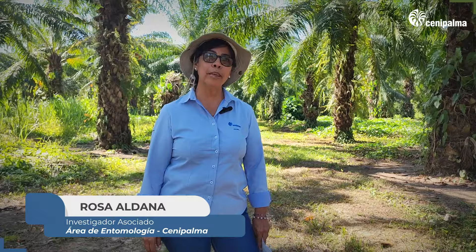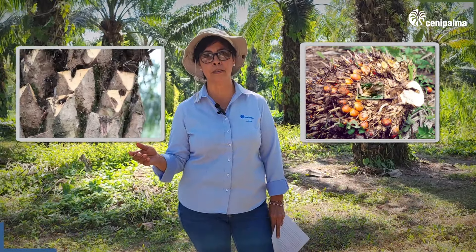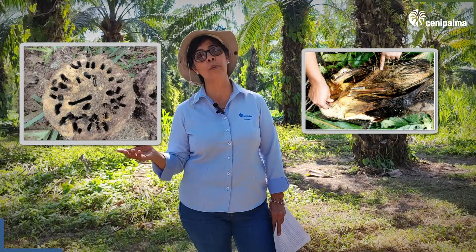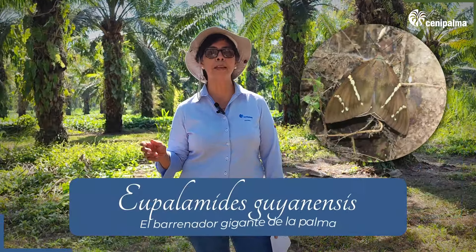My name is Rosa Aldana and today I am going to tell you about the morphology of one of the most important and dangerous species in the area. This insect can cause irreversible damage when in the larval state — it perforates the peduncle of the rachis, petiolar bases, inflorescences in formation, and the estipe, and can even cause the death of the palm. This insect is known as Eupalamides guyanensis, the giant borer of the palm. Eupalamides is a plague that puts at risk the productivity of the oil palm, which is why it is very important to recognize it and to act.